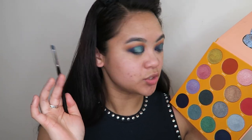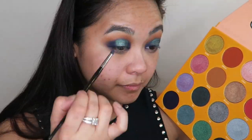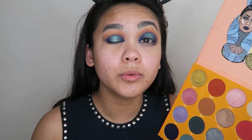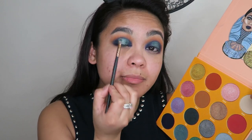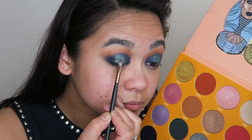Now I'm going to go in with a really tight precision brush and go back into the shade Ife and deepen out those outer corners again. Because I feel like I want the center of my lids to pop just that little bit more, I'm going to go into the shade Nubia and apply that right in the center of that halo. Now I'm going to clean up under the eyes, do the rest of my face off-camera, and then come back and finish off the eyes.